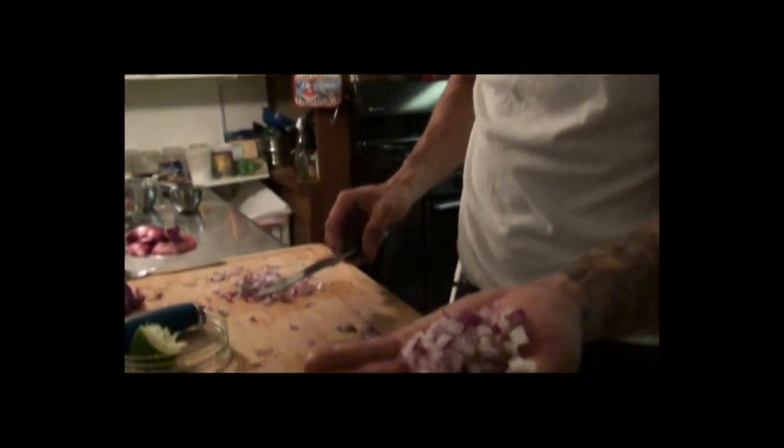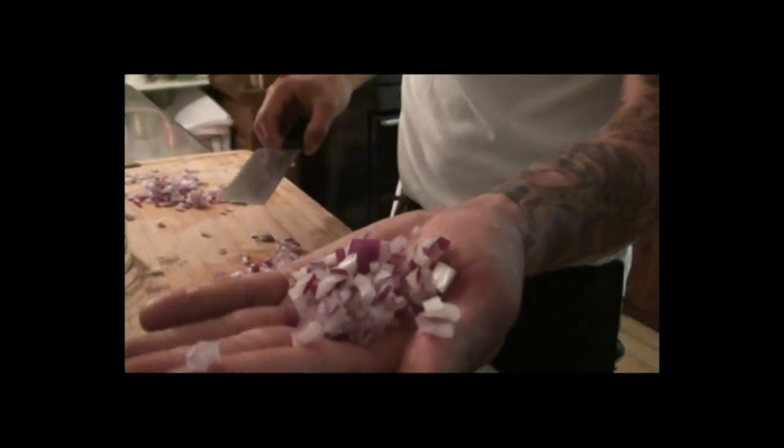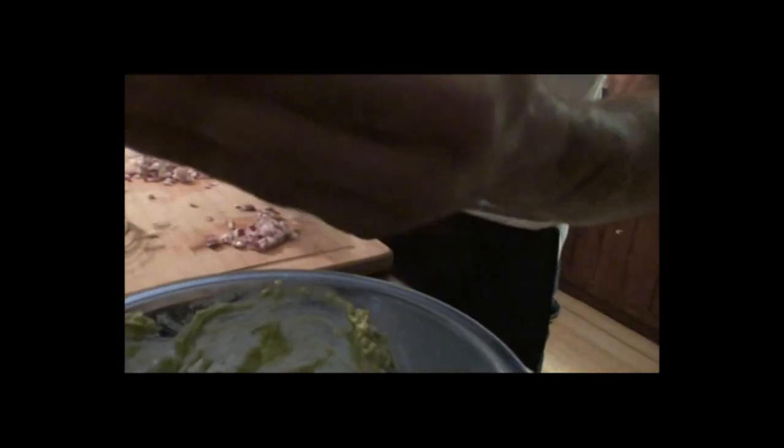So we got a nice little small dice going on with these onions. You're only gonna wanna add maybe a quarter of a cup, no more than that. Toss that in.